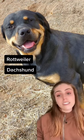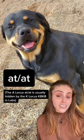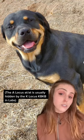You usually see black and tan in breeds like the Rottweiler, the Dachshund, the Doberman Pinscher, but a lot of Labradors are actually AT-AT at the A locus, which means that they carry for this phenotype, but it's usually not expressed.